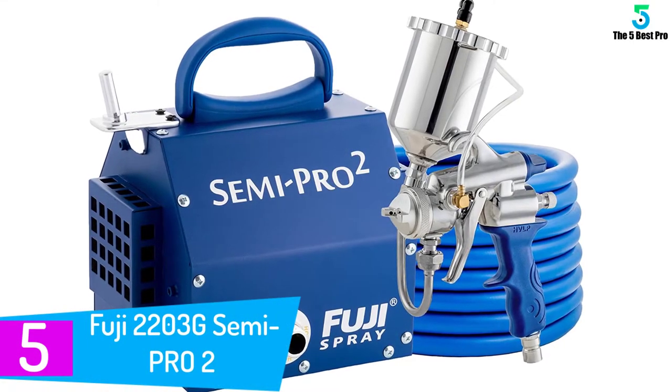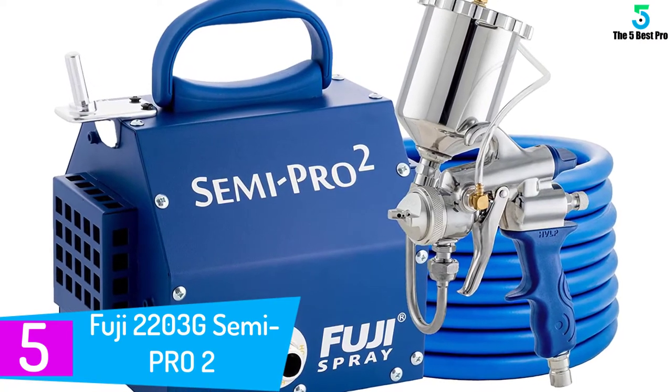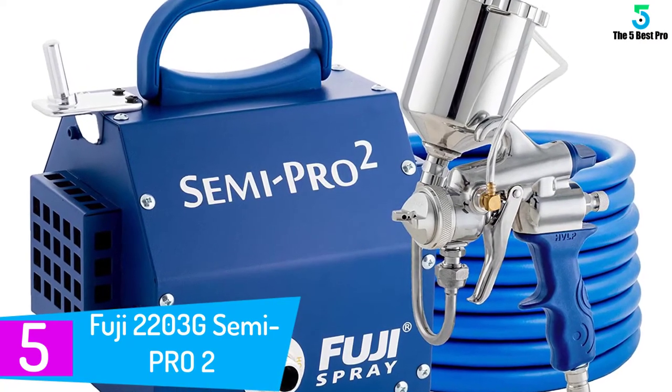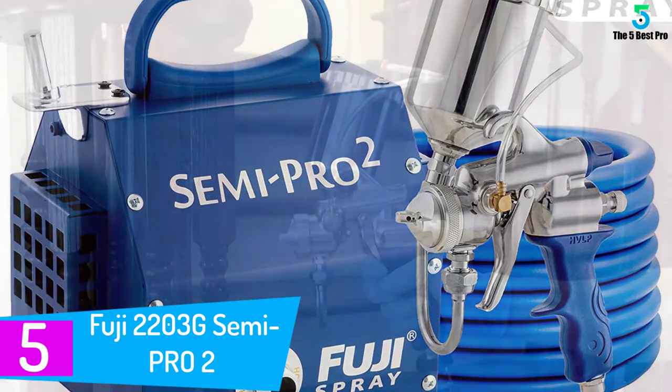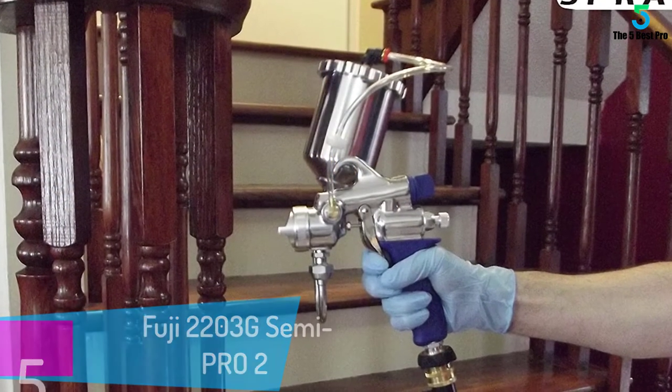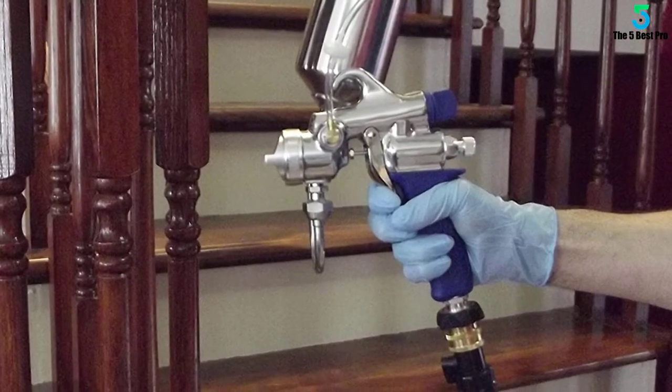Starting at number 5: the Fuji 2203G Semi Pro 2. The 2203G is suitable for both thin and thicker mixtures. Some examples of use include auto body, furniture, garden features, fencing, along with larger surface areas such as exterior walls.